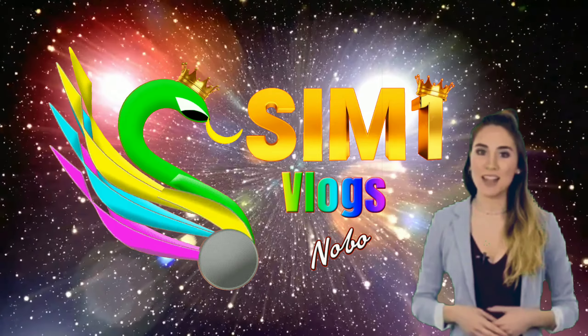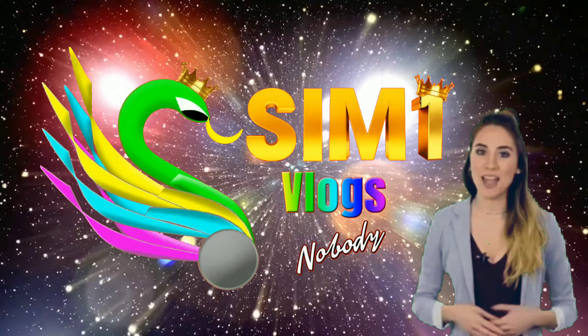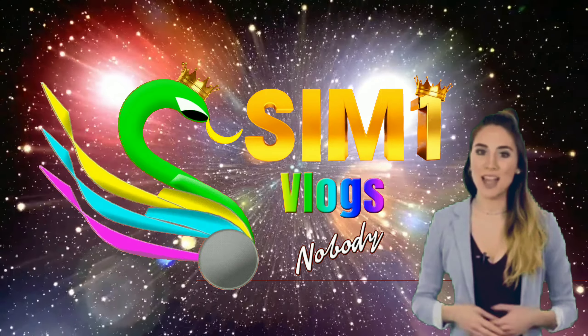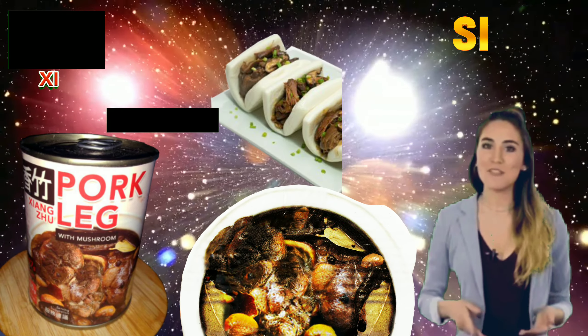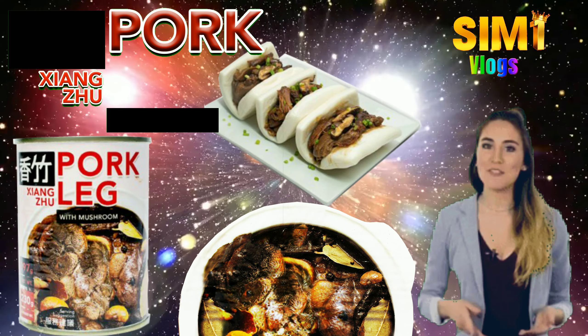Hi, welcome to Sim 1 Vlogs. Nobody allowed me to stand as nobody and act as your speaking icon all the way. In this video, we'll be introducing to you a particular product that might captivate the gourmet within yourself and put a slot in the list of your diet while still affordable to your budget.